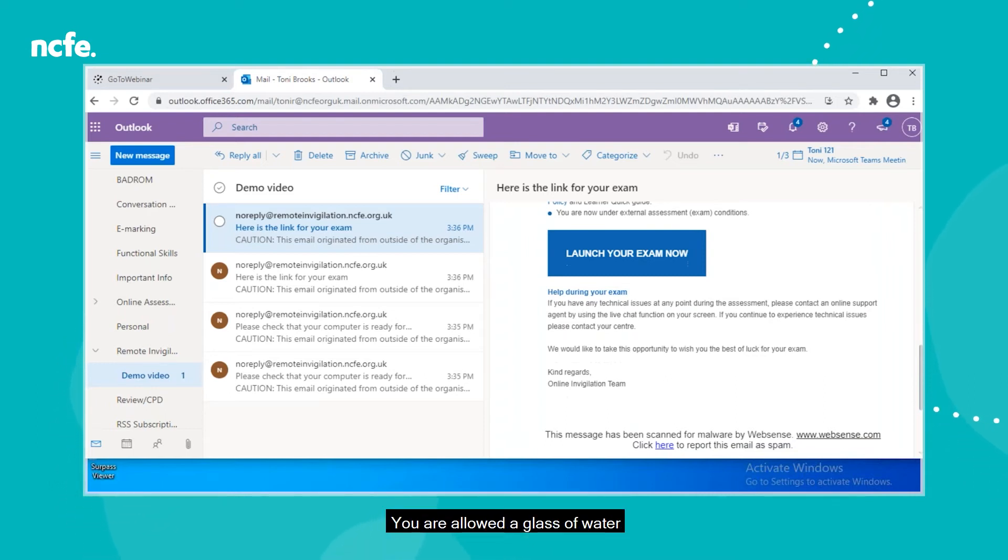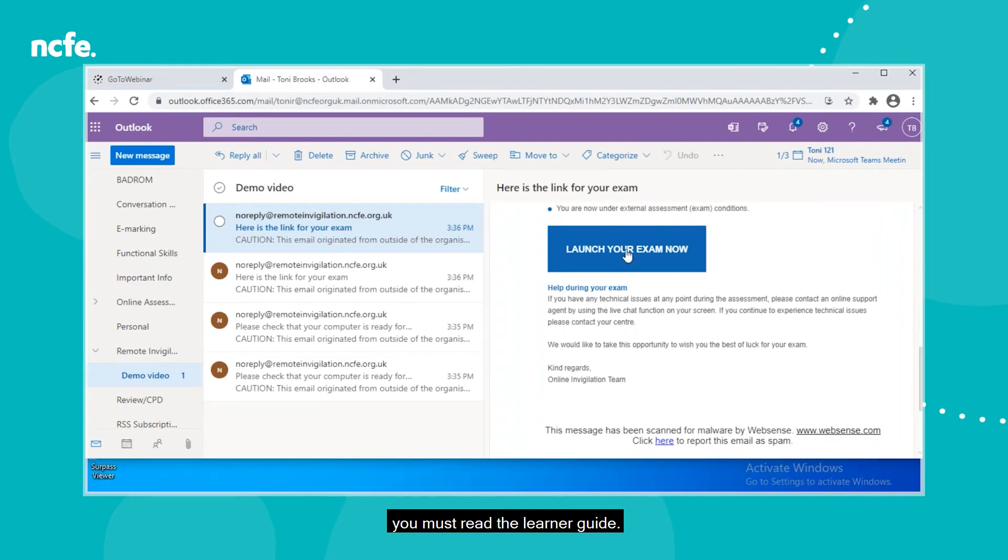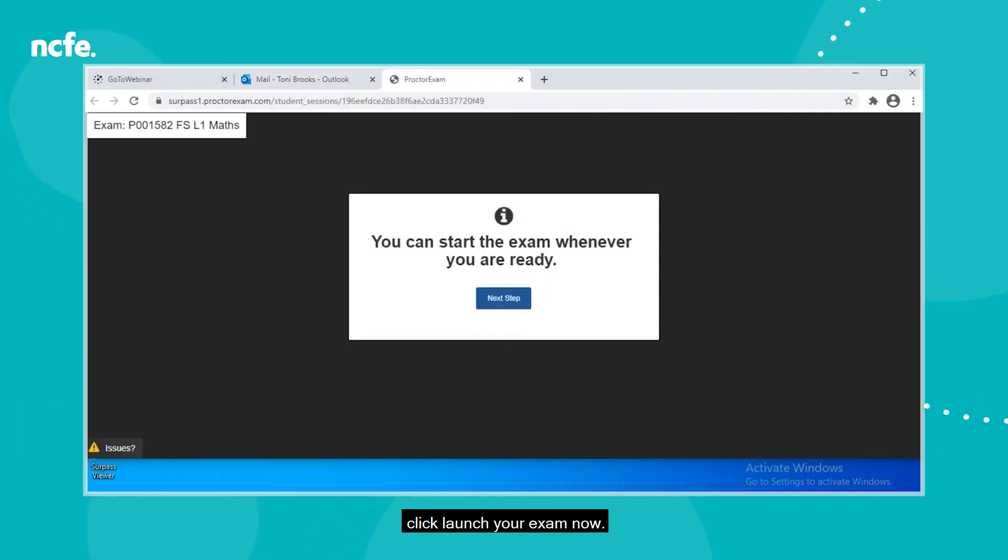You are allowed a glass of water in a clear glass with you during the assessment. Here's the email. I'd just like to point out the link to our privacy policy and a reminder that before starting the assessment, you must read the learner guide. Once you're ready, click Launch Your Exam Now.